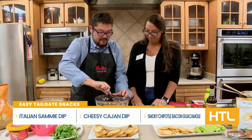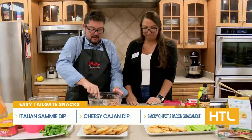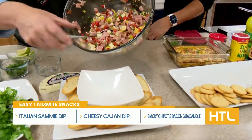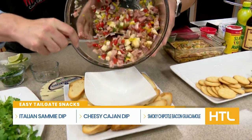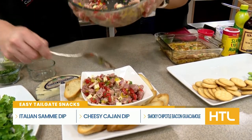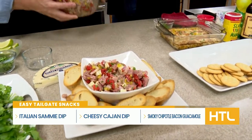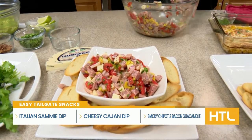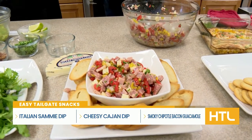This looks fantastic, and I just love those little bruschetta breads. We're just going to put it right in there — good color. You can serve it on that little bread, and that makes for a great little snack. You can do it with chips, you can do it with anything. Two down, one to go.